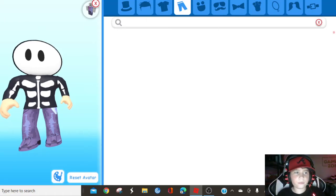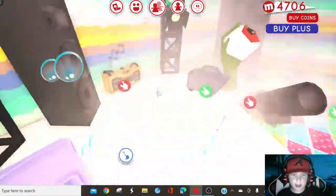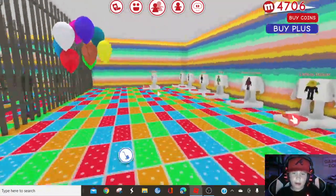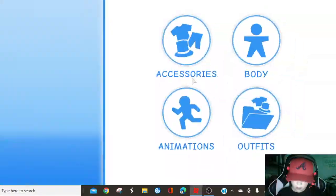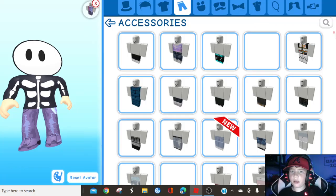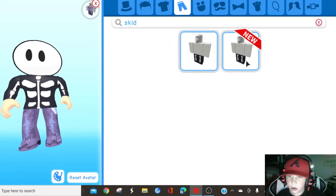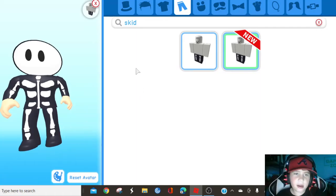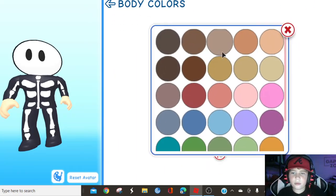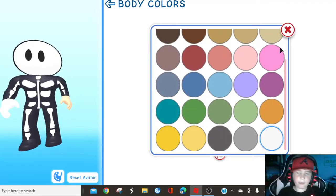So you go here, you search up Skid. If there's no Skid, search up skeleton. There is one, so you want to do that, and then you go to this color right here — I'll do all of it just in case. See how it turned white right there.